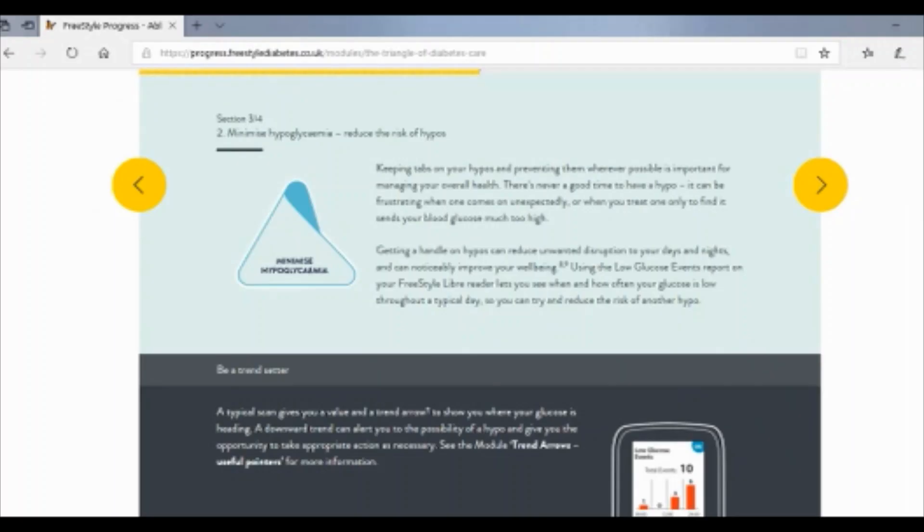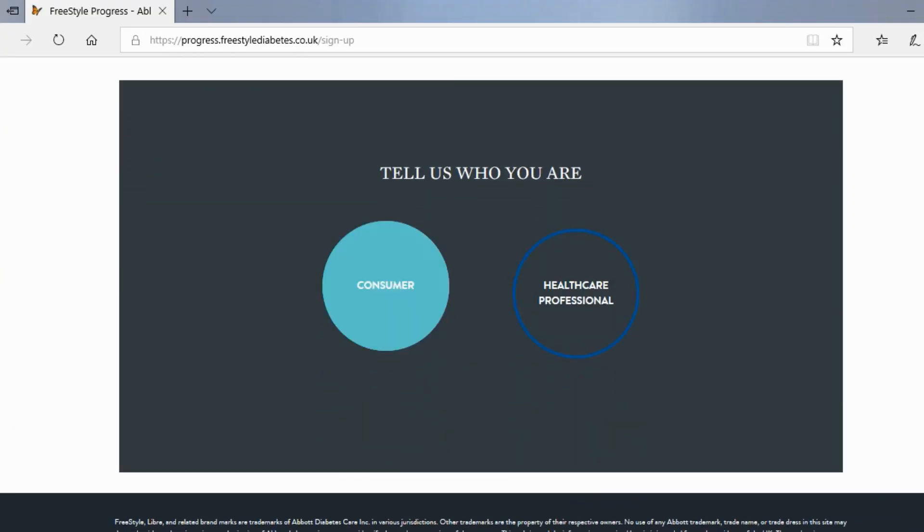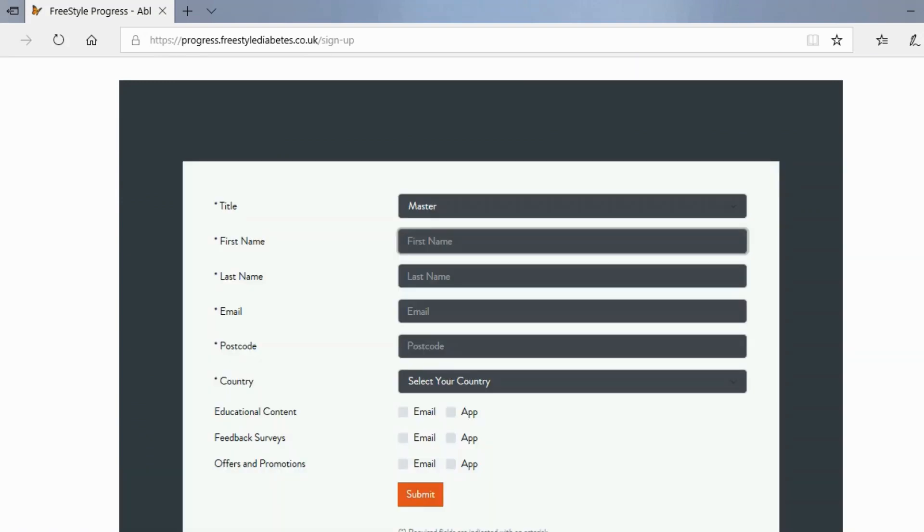Tip number three: join the Freestyle Libre Academy. This is a web-based educational program with great content such as how to get the most out of your Freestyle Libre, advanced functionalities, how to manage your diabetes, and so on. The only thing you need to do is enroll on the UK website. Abbott officially enrolled this program only in the UK and Australia. However, with a bit of creativity, you can enroll even if you don't live in either of those countries. On the UK website, you only need to enter your name, your email, and a UK postcode during registration. I live in Switzerland and had no problems accessing the academy. I will include links to both programs — the UK and Australian ones — in the description below.